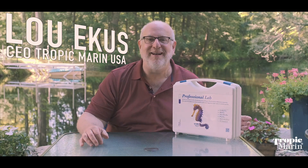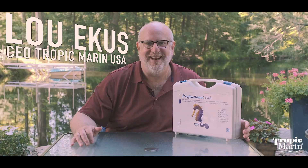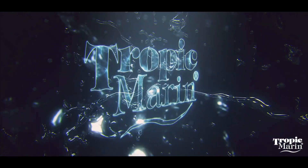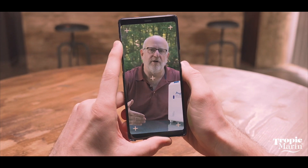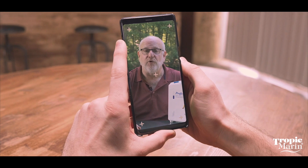Hi, Lou Eckes from Tropic Marin. It is a gorgeous day out here today in the outside office. I'm talking to you about new product releases from Tropic Marin for 2020.